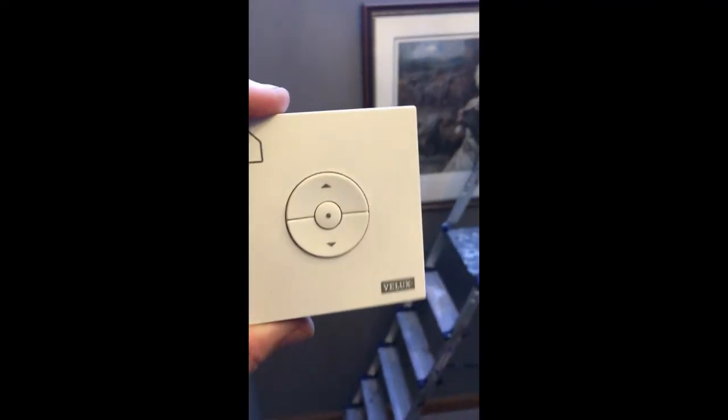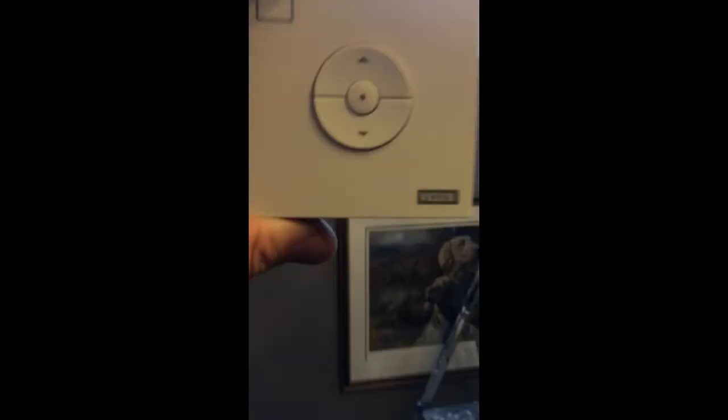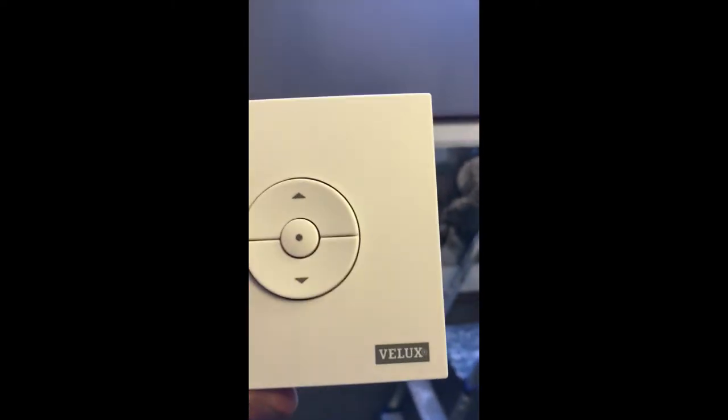Once you've done the reset button, the blind is pretty much paired. The controls are simple - up, down, and stop, it can't be any easier. We'll go for down at the moment. Press it down and you can see the blind coming down.